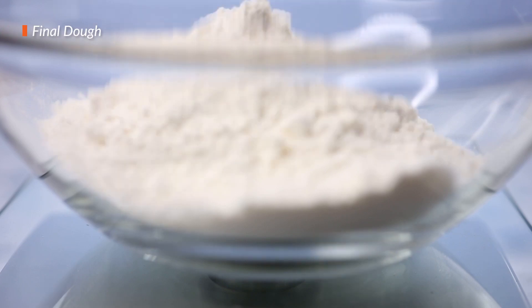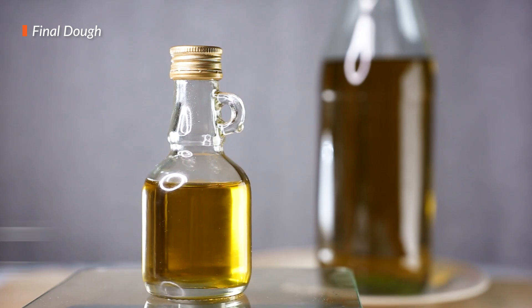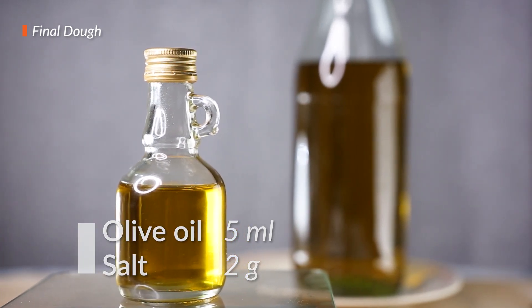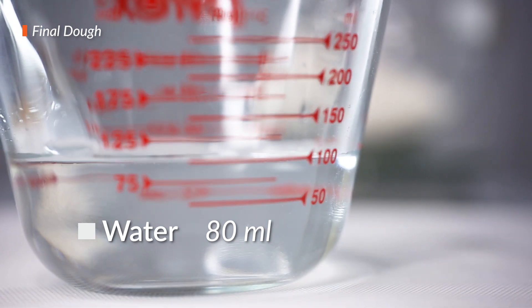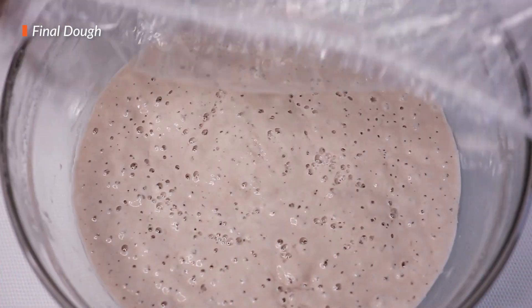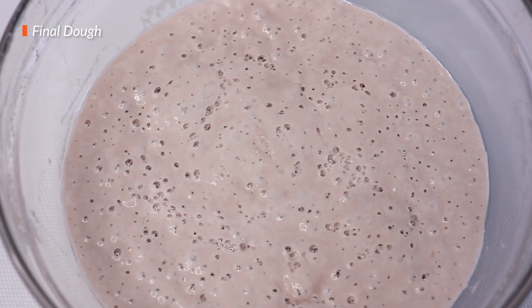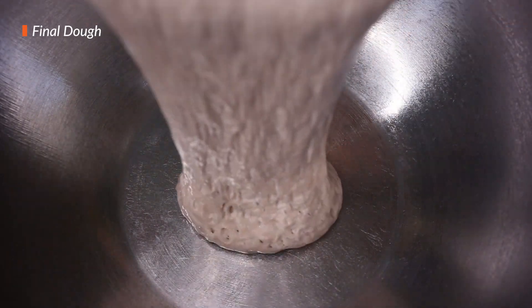Now that the poolish is done, onto our bread dough. Grab 150 grams of flour, 5 milliliters of vegetable oil, 2 grams of salt, and your poolish. Also prepare around 80 milliliters of water. Now that we have all the ingredients, this is where we'll start mixing. If you have a stand mixer, this is where it's used. If you don't, then don't worry — just continue on and use whatever you have on hand. For either one, the steps are the same.